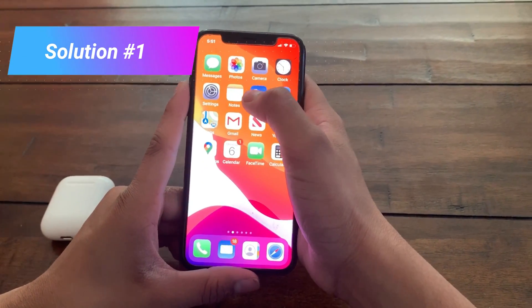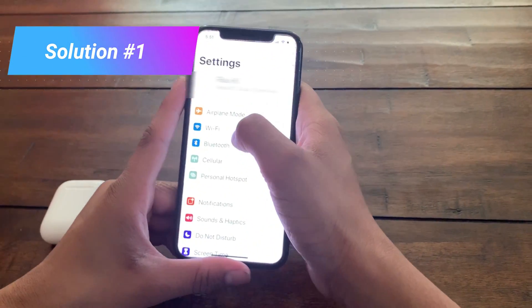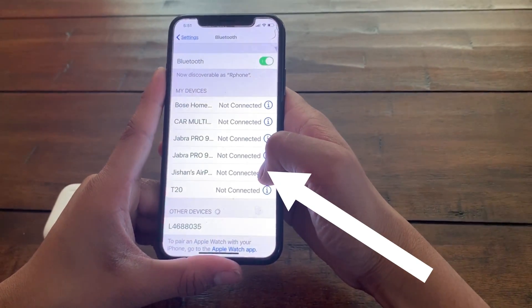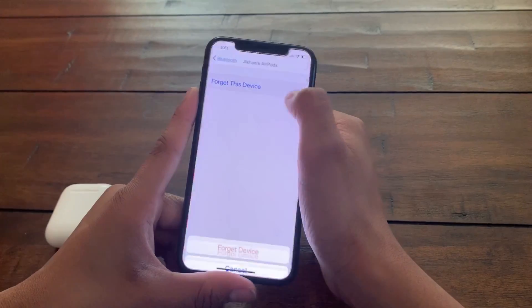The first step is to click on your Settings app on your iOS device, then go to Bluetooth. Find your AirPods, click on the little information button, and click 'Forget Device.'